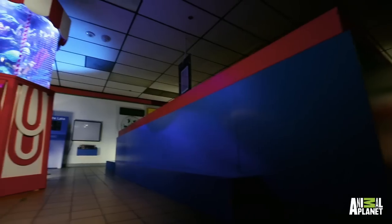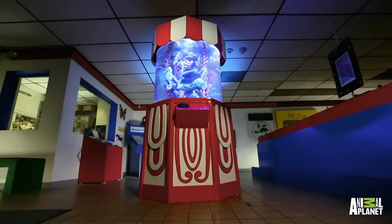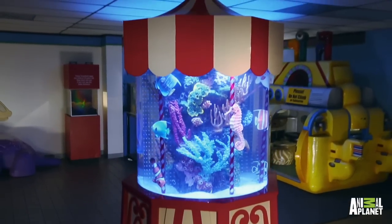The tank is 36 inches round, 36 inches tall, and it's on a 36 inch stand. It's 150 gallons.